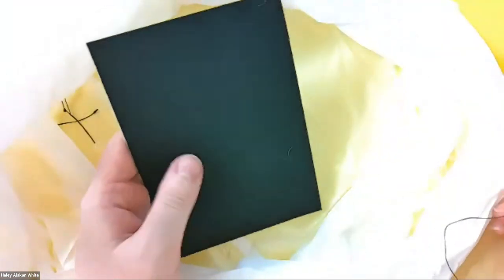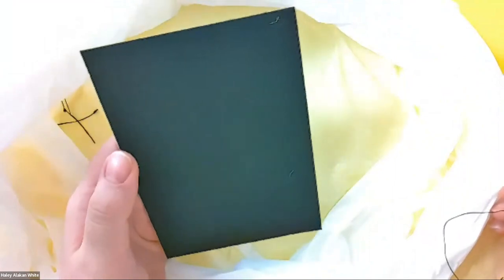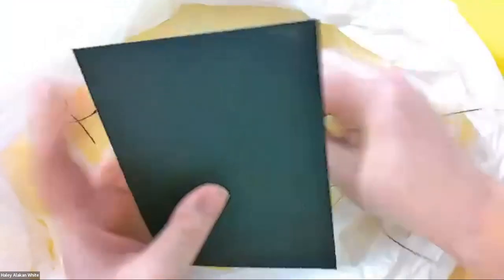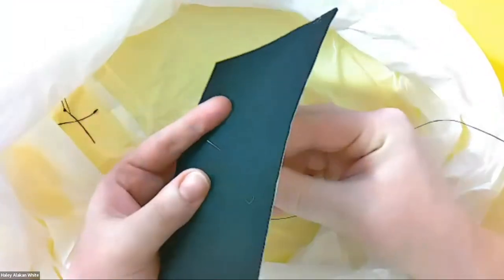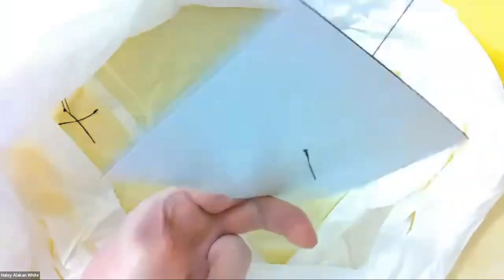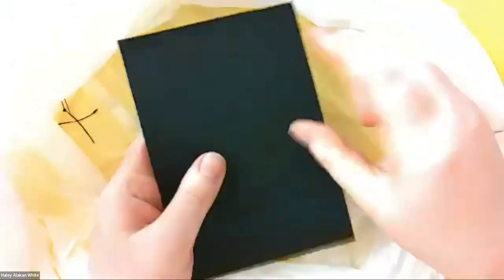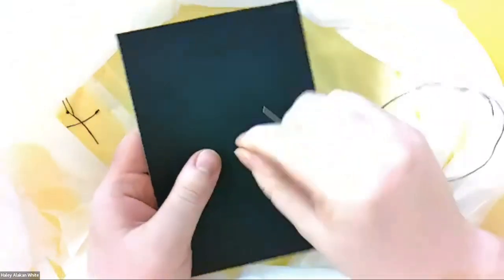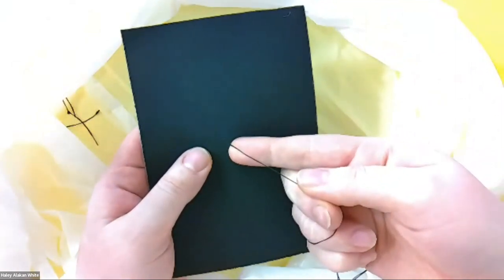Now we're going to visualize — we're going to think about where you want your flower to be. I want my flower to be in the center, so I'm going to put my needle up through the back, so the knot will be on the back, on the white side. The needle is right here in the center, because that's where I want the center of my flower to be.